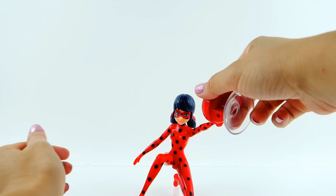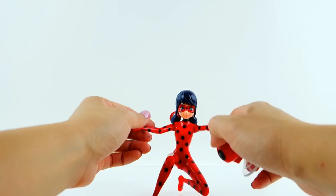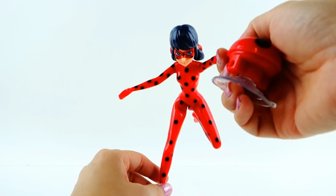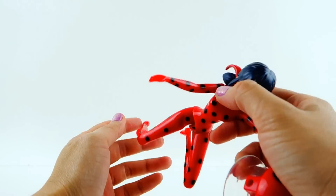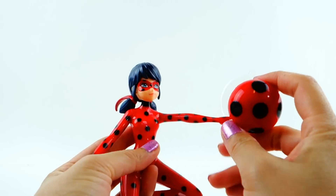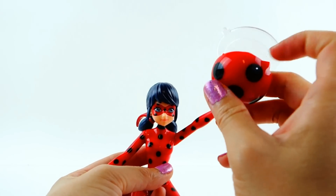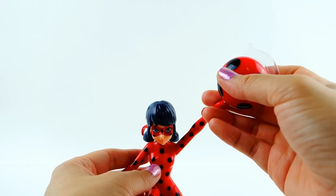She has feet that also go up and down, so you can pose her standing, which is pretty cool. She does kind of stand on her own, but only on one foot, and the parts are all very flexible so she can't really stand on it at all. There's a suction cup attached to the back of her yo-yo — you attach this to a mirror or wall, pull her down, and watch her fly up.